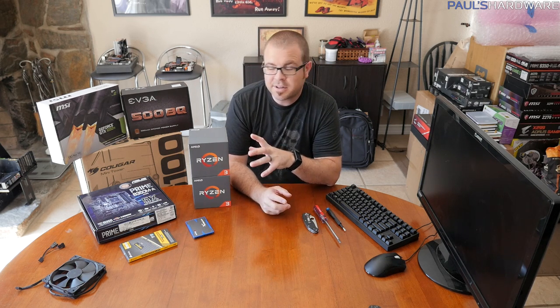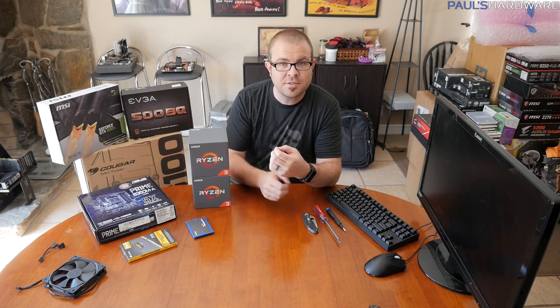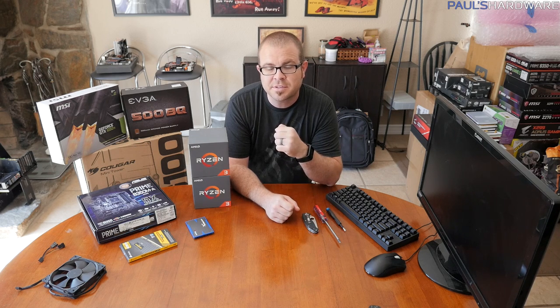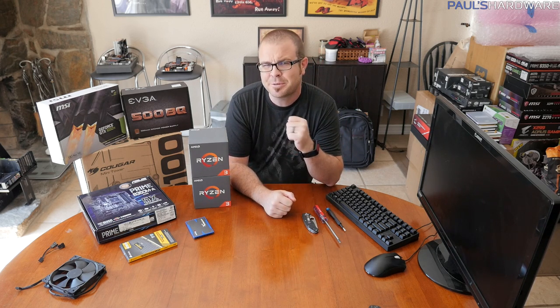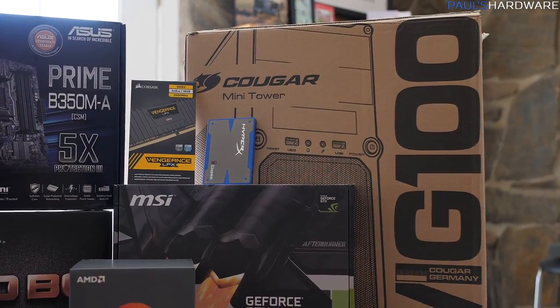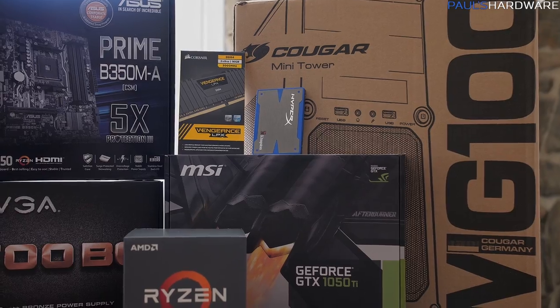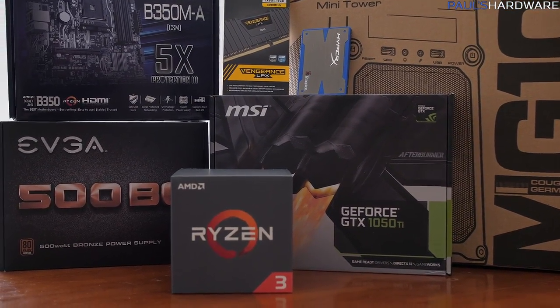One final note before I get into choosing parts: I actually built most of this system already in a livestream with a Ryzen 5 CPU just a couple months back, so I'll post a link to that video in the description if you want a full-length walkthrough. To build a desktop gaming computer right now, you basically need seven components, and those are right here on my right.